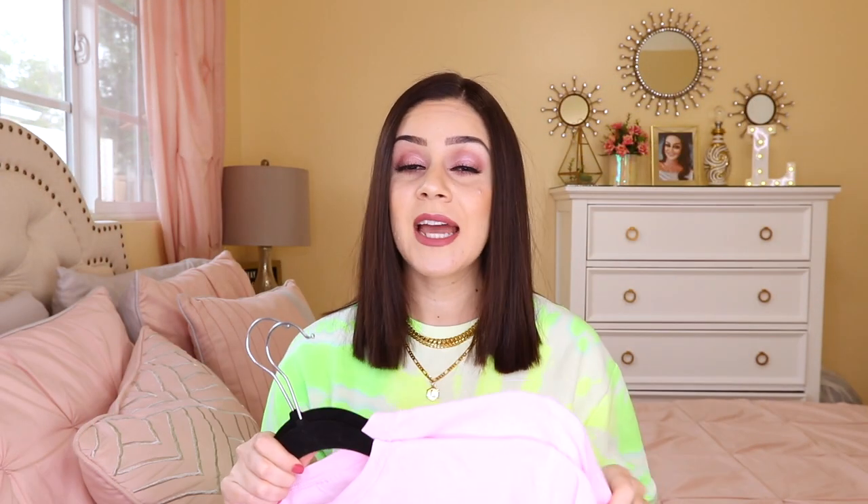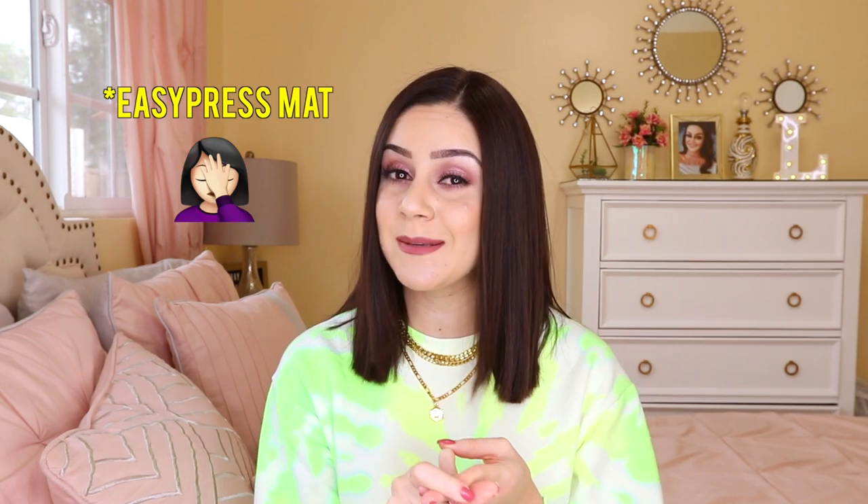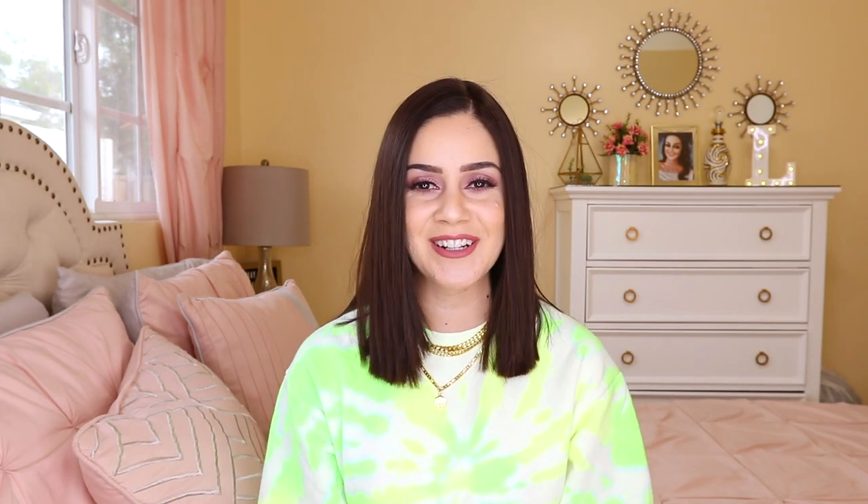Today's video is focusing on the PPD light versus dark. I decided to do it on a pink shirt so we can see if the color makes a difference, since it's light versus dark — I wanted something right in the middle, not too light or too dark. I also didn't want to do white because the other video was white. The way I transferred these was completely different from the other video: I followed the instructions to a tee, using a silicone sheet instead of a Teflon sheet, different heat settings, no EasyPress mat, and different washing settings.